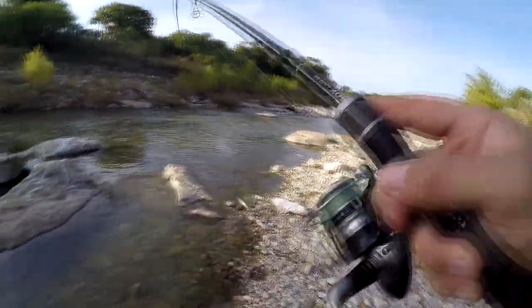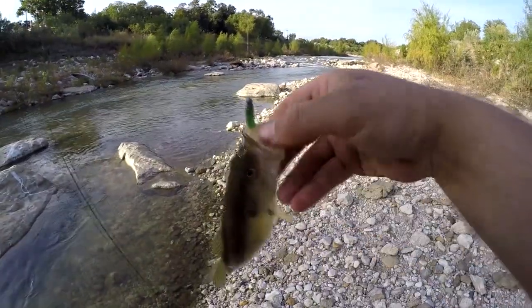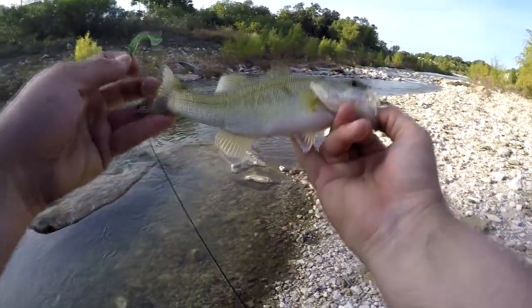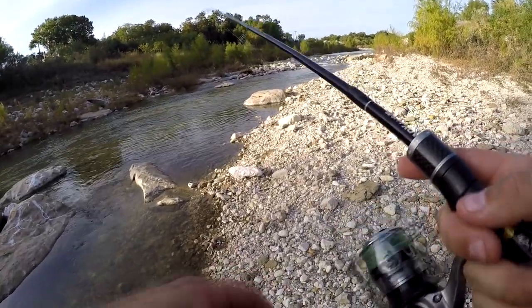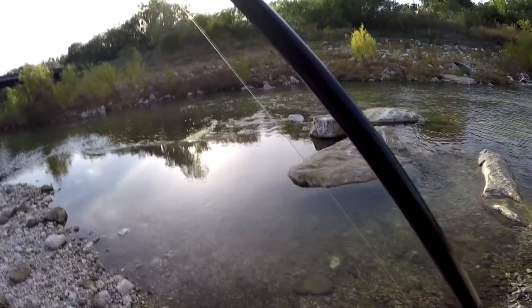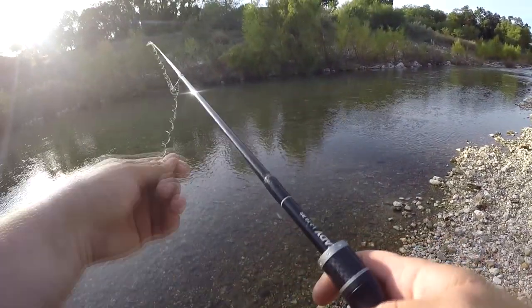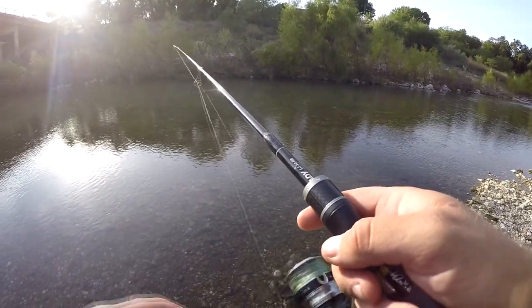Got one! Not a bad one for this little area. Little one — not terrible. I'd really like to challenge this rod with something bigger, but I'm not sure I'm going to find anything bigger around here. I know they're in here but I'm not sure I'll actually catch one. That's about average for this river. That worked — that was a nice little cast there, backhanding it. Might be my most effective way to cast so far.